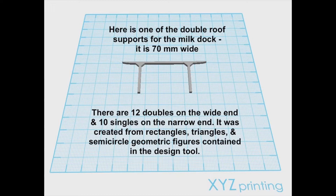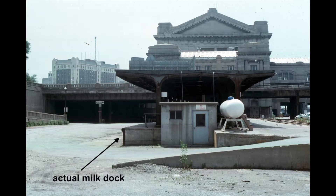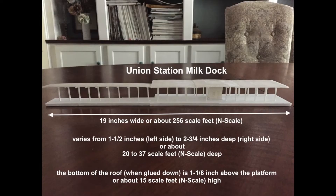The next picture shows the design of the wide section roof supports along with some of the dimensional data. The following picture shows it put together, and then the next picture shows the actual milk dock on the wide end. Finally, here are all the milk dock parts assembled but unpainted with some dimensional information.